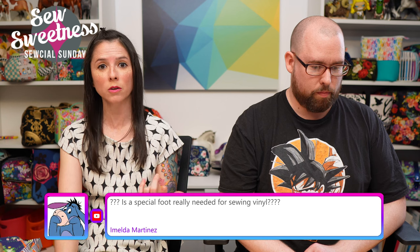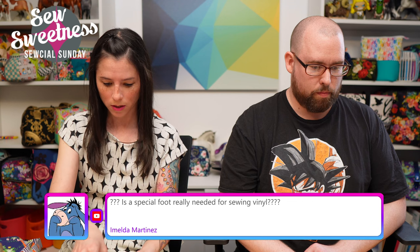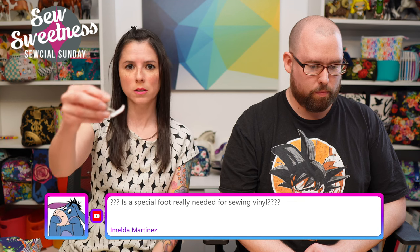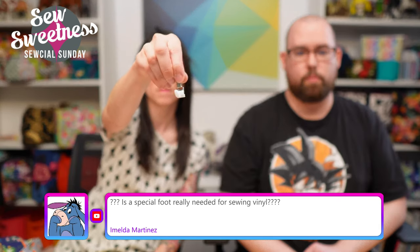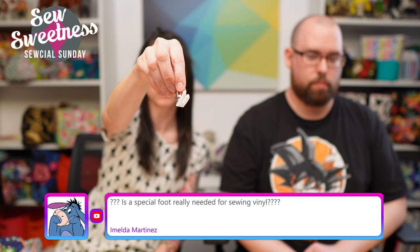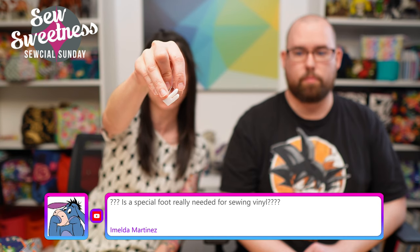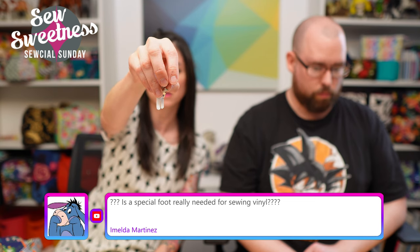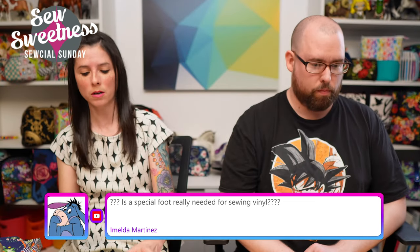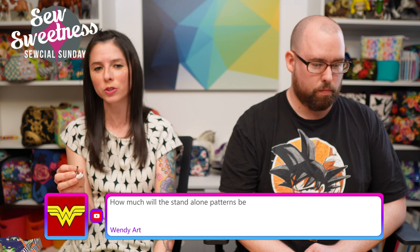Malda asks: is a special foot really needed for sewing vinyl? You can use either a walking foot or a Teflon foot. The Teflon foot is white on the bottom and helps it glide over shiny or sticky fabrics like clear vinyl — I also use it sometimes with cork and regular vinyl. Either foot will make sewing with vinyl much easier.